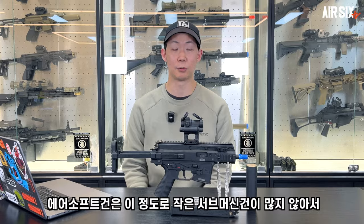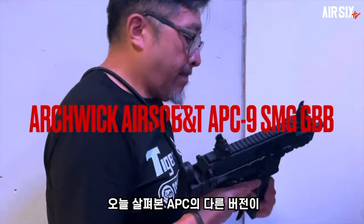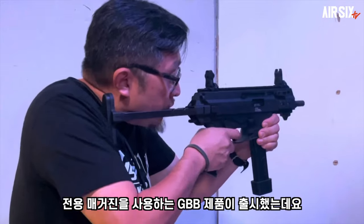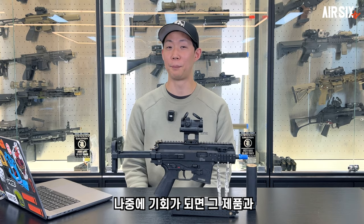The airsoft gun selection is really quite a few. It's a small gun so you can use it easily. Today we will see the APC version, which is B&T's licensed GBB version. Later, we will see the new version of the GBB release.